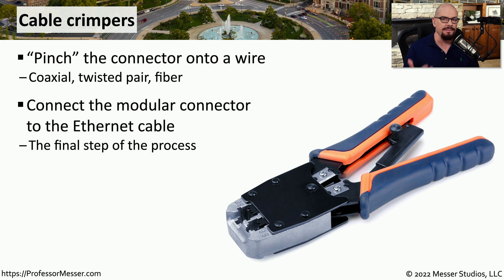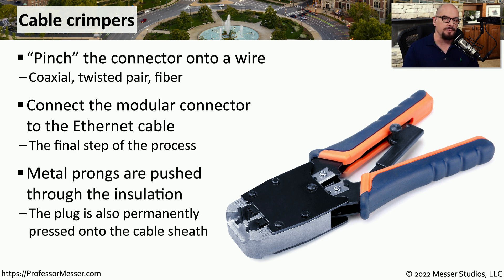This is usually the final step in the process. You've already run the cable through the floor or the ceiling and you have the cable on both sides that need to have a connector added to the end. For twisted pair cables, these crimpers are pushing prongs through the insulation and into the copper in the wire itself.